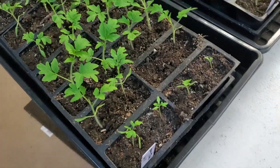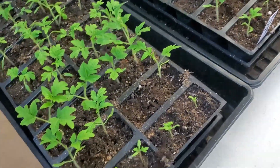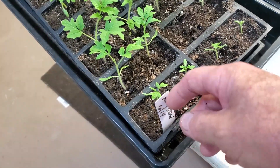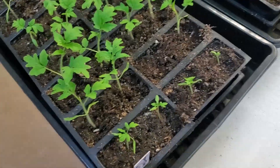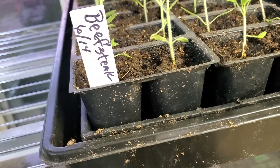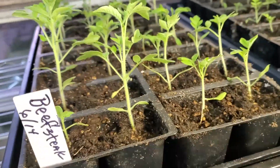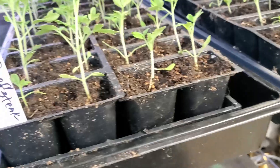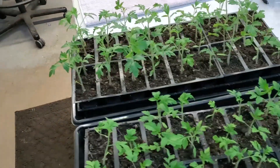Here are my tomato plants that I've grown from seed. These were started on the 14th of June, and you can see they're definitely wanting to stretch for some light. I'm going to put them out in the greenhouse so they've got some filtered light and they won't be in direct sunlight. I have some beefsteaks here too — same thing. These will be moved out to the greenhouse today and we'll see how they do.